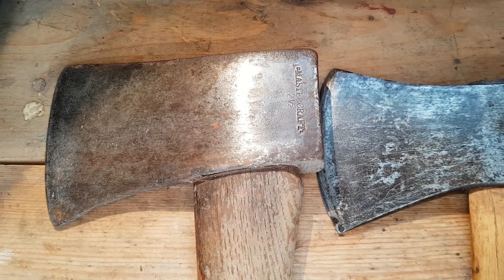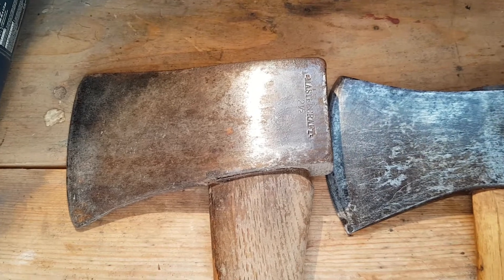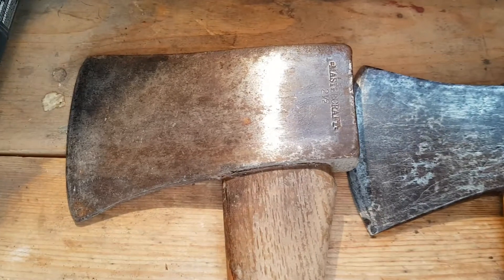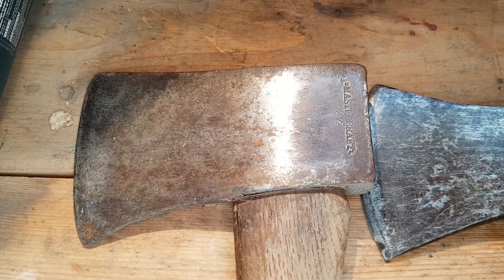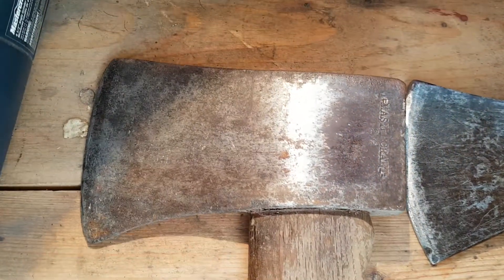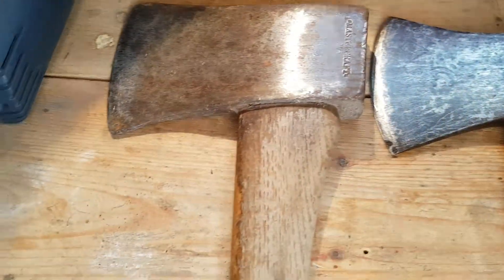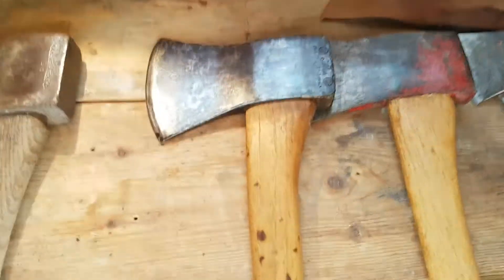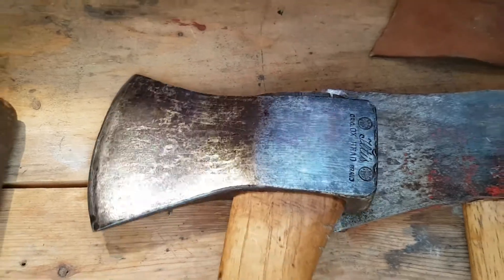Hey guys, just wanted to show you a few axes I got recently and a couple I already had. This one has a broken handle — it's an old two-and-a-half pound Mastercraft in pretty good condition, just the handle's broke. This next one I cleaned up a bit; it had lots of rust on it.